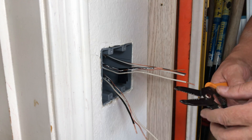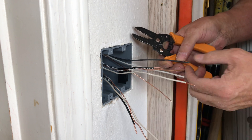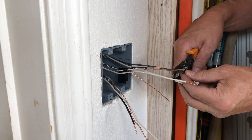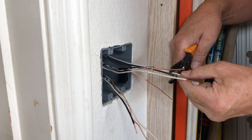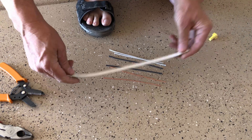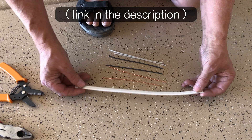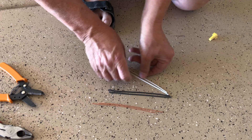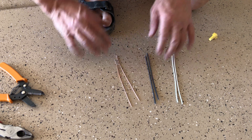I'm going to use wire strippers to strip the neutral and hot for the new light — about three quarters of an inch off each one. The other wires are already stripped from the previous installation. Now I have to make some pigtails to connect these two switches. I took a strip of 14-2 Romex, cut one-foot lengths, pulled the wires out, and cut them all in half. Now I have two neutrals, two hots, and two ground pigtails that are six inches long.